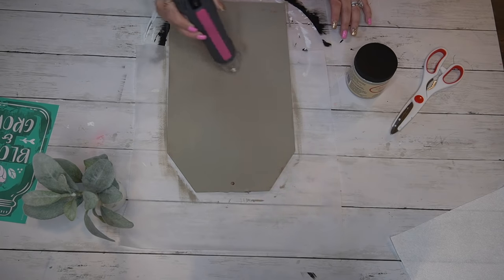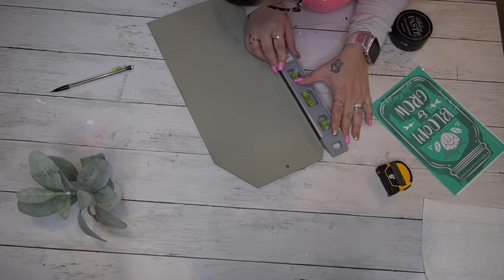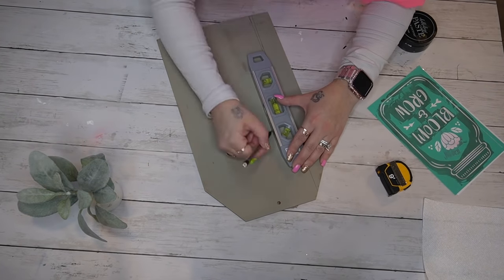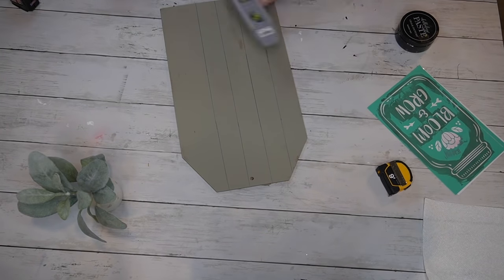This paint is buttery smooth. If you cannot get Waverly chalk paint, this is amazing chalk paint and I know you guys will love it as much as I do. I don't get anything for mentioning it, so I will leave the link in the description box — that way if you can't get Waverly you can get this.